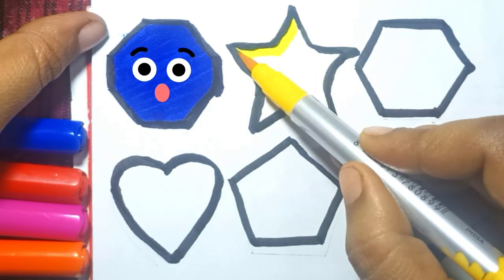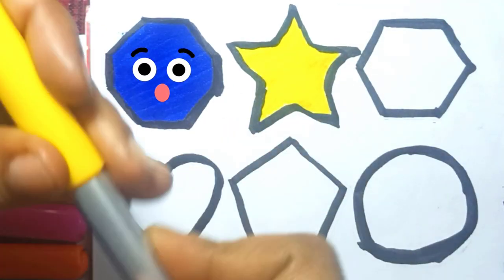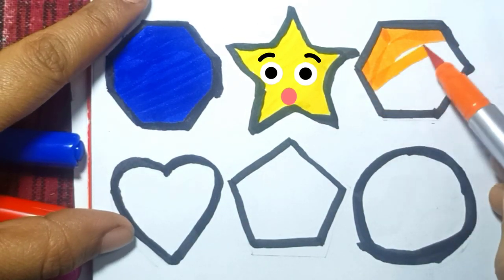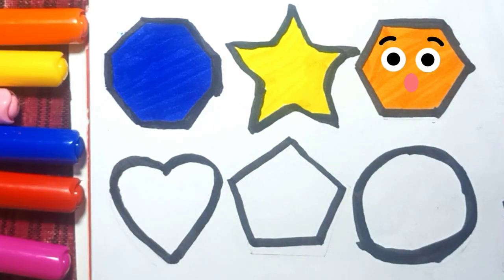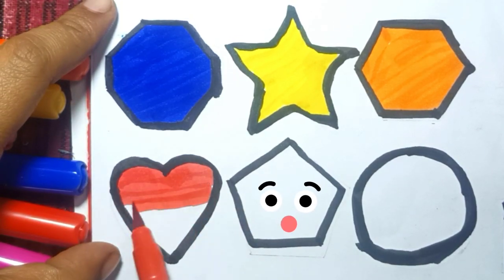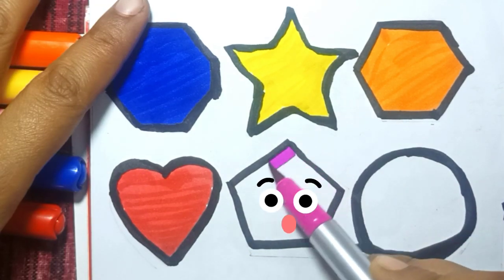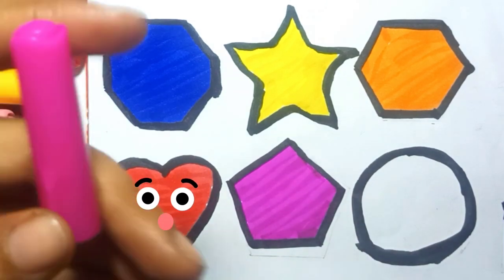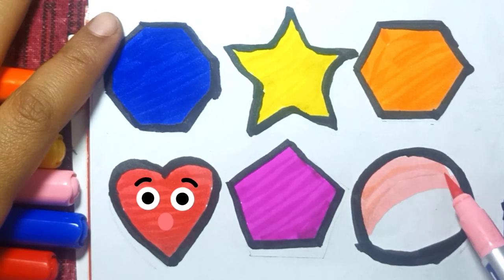Yellow. Orange. Red. Pink color. Light pink color.